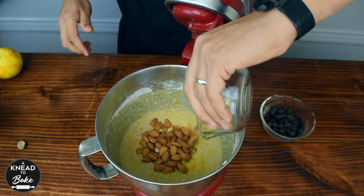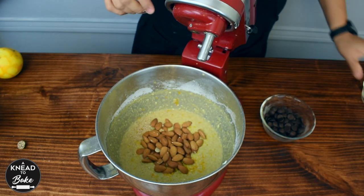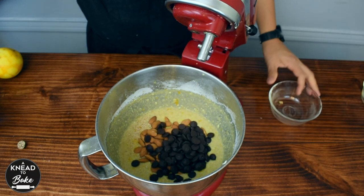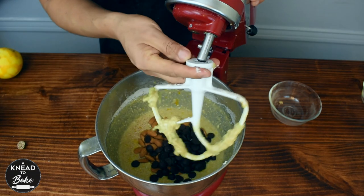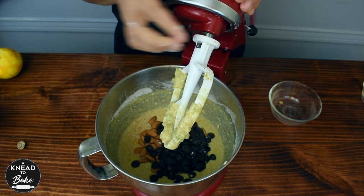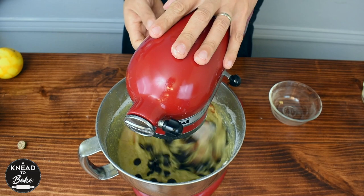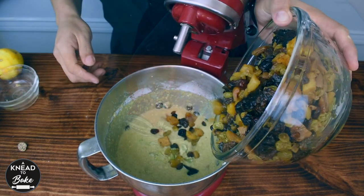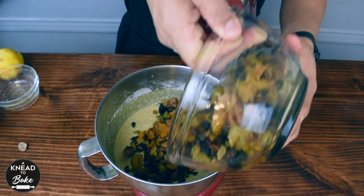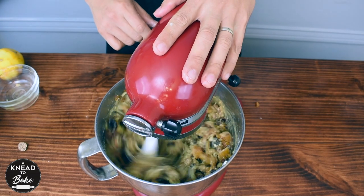Add 100 grams or a cup of almonds, or you can also use any kind of nuts. Add 100 grams or one cup of dark chocolate — you can omit the dark chocolate, but I like the flavor it adds. Mix all the ingredients well, and add all the dried fruits that you soaked the day before. Mix until all the ingredients are well incorporated.